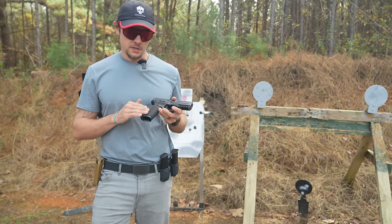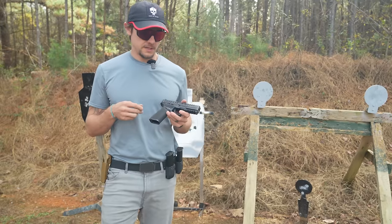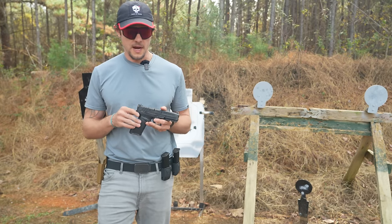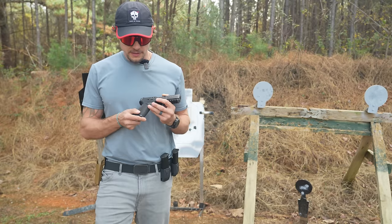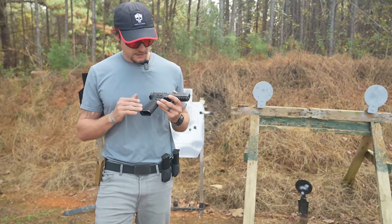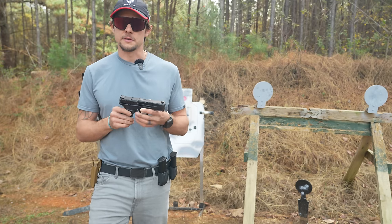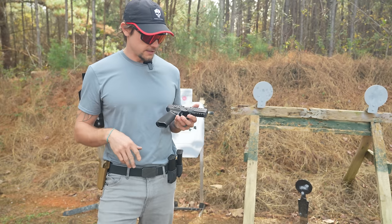I'm looking for some good aggressive grip texture because this isn't anything that's going to be rubbing up against my skin — it's not anything I'm concerned with causing problems as I carry it, because it's going to be in an out-of-the-waistband holster or maybe just riding around in your truck or on your nightstand. This has pretty aggressive grip, but we'll see how it does out here. I think it could probably be a little bit better, but maybe that's nitpicking. There are a lot of good things going for this gun.